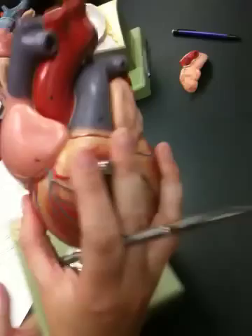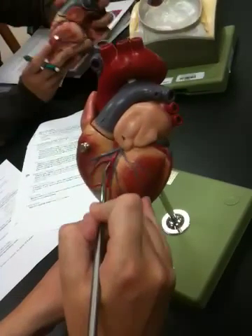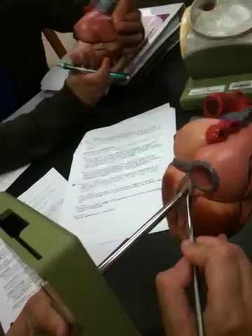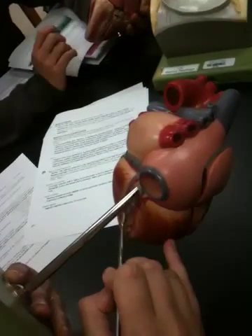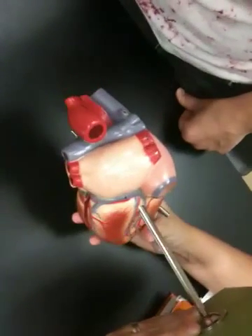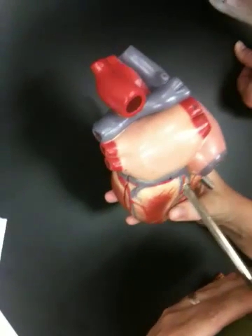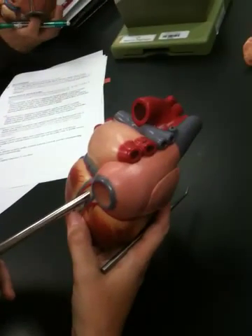For the venous system there are small and great veins, but the main one to know is the great cardiac vein, which traces alongside the anterior interventricular artery. On the other side is the middle cardiac vein, which runs next to the posterior interventricular artery. All of these dump into the coronary sinus at the back of the heart — a sinus is an expanded vein that can store blood, allowing large volumes to be returned to the atria as needed.